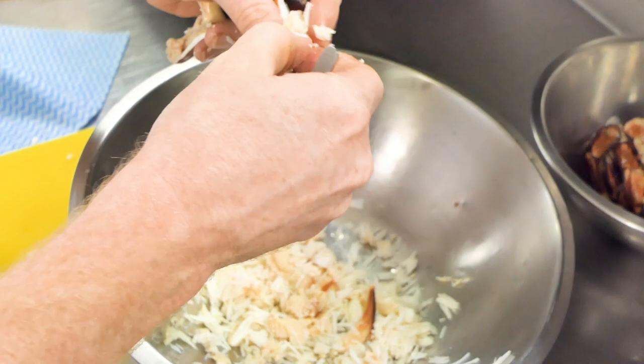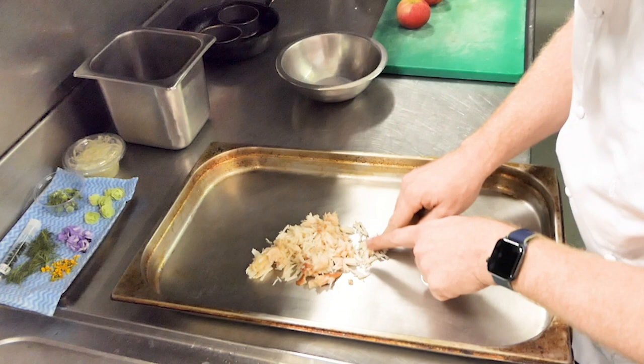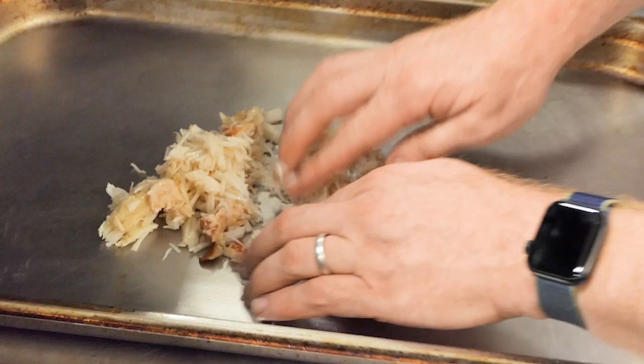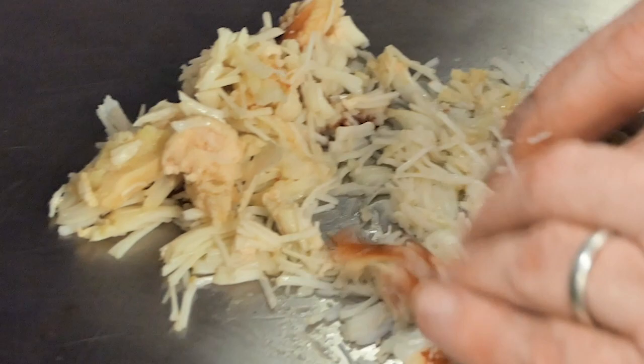We're now going to pick through the crab to make sure there's no shell. With our fingertips, we lightly press down through the meat, making sure there are no small pieces of shell. Best practice is to do this a minimum of three times — here at Bowood we do it five times just to make sure. Once you have your crab mix ready, you can start the next process.